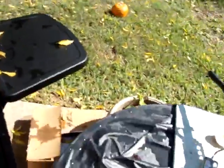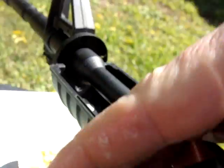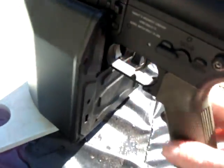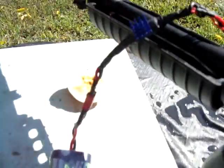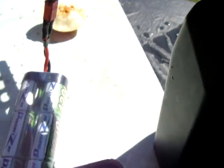Pretty sure I just junked my piston, or piston head. But let's check on the MOSFET and see how it's doing. Not even warm — not even a little bit. As you can see, the gun sounds a little bit weird. Still shooting. But that piston, or the piston head rather, I think is blowing on this one.